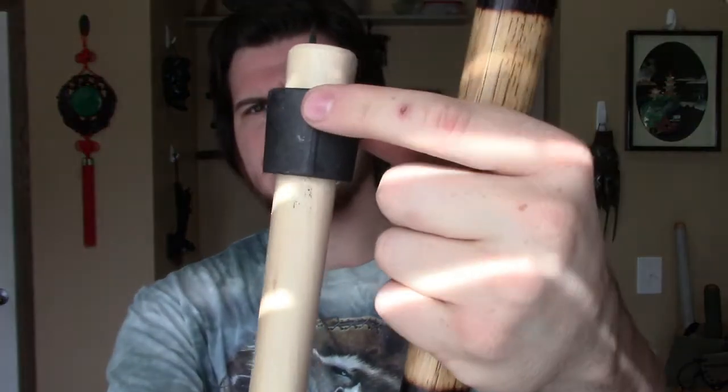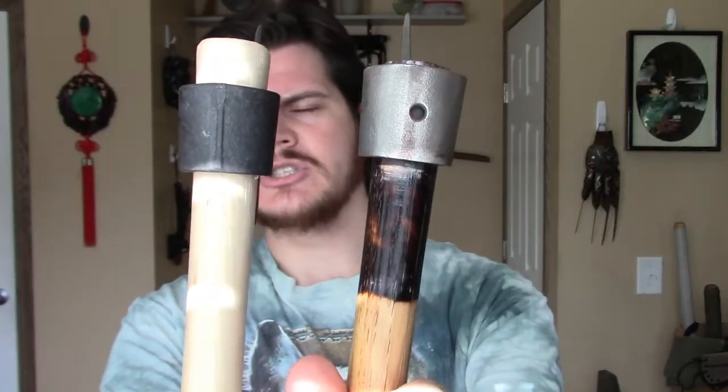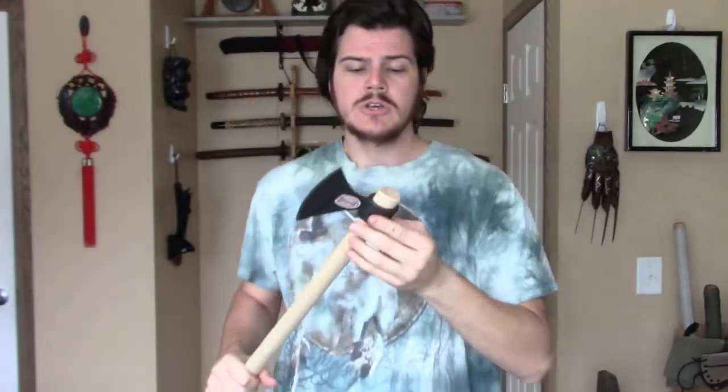Also on the new Cold Steel Tomahawks, they have a raised section right here on the back, and the old ones do not have that. The handle fit seems to be a little bit better, but it's still a little bit loose. I can feel some wobble on this Tomahawk handle and there is some space — it might be hard to see, but there is space. So that's going to be something I'm going to have to fix.